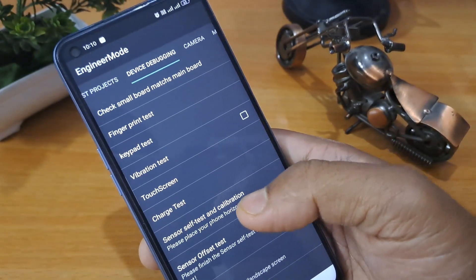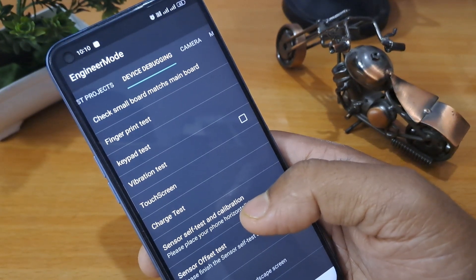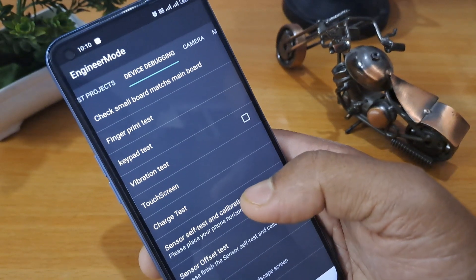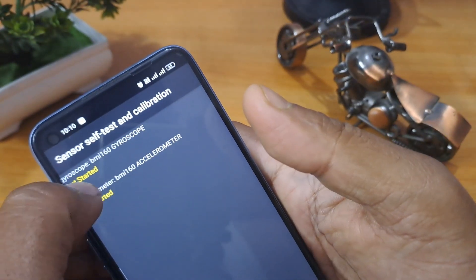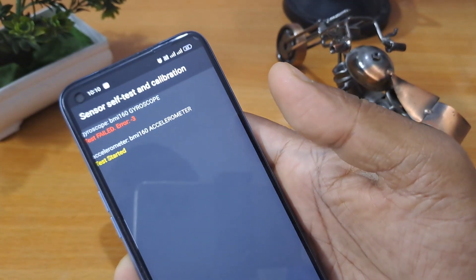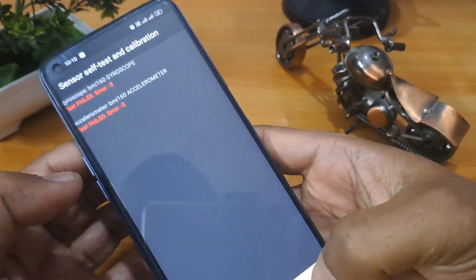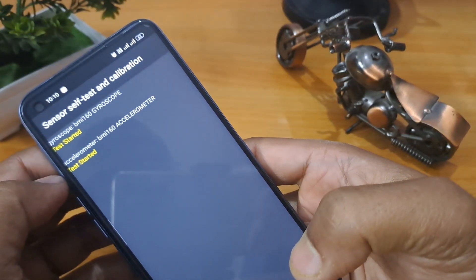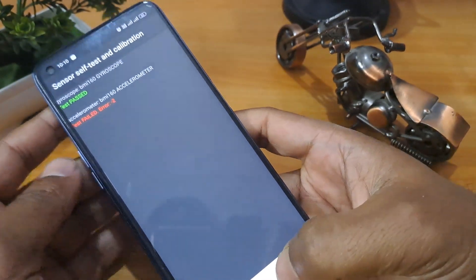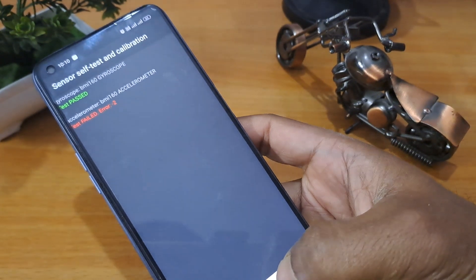Go to Device Debugging, then Sensor Self-Test Calibration. You can see it on the screen. Both are now in default mode — press them at the same time. The self-test calibration shows both are failing. Apply them at the same time again until at least one passes. Then close this and go back using the Home button.